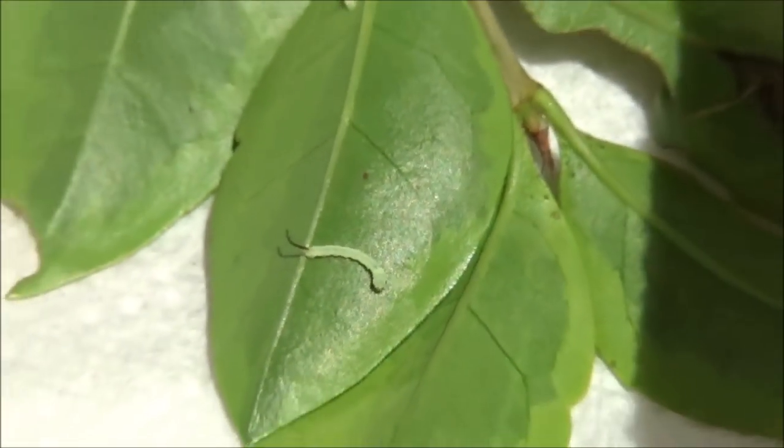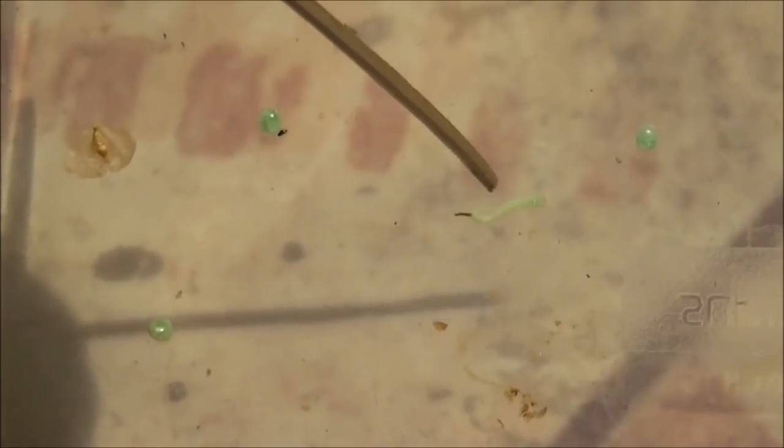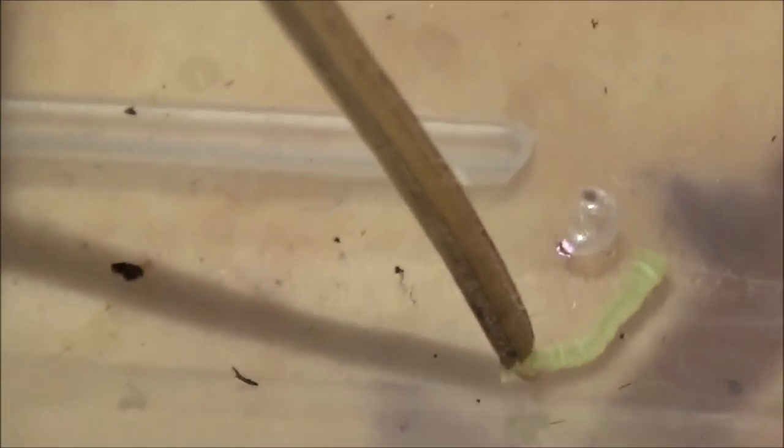These really small things are going to grow into big, healthy adult hawk moths of the Dolbina tankerai. And another one here, next to its empty egg, trying to escape from my stick. This can be tedious.